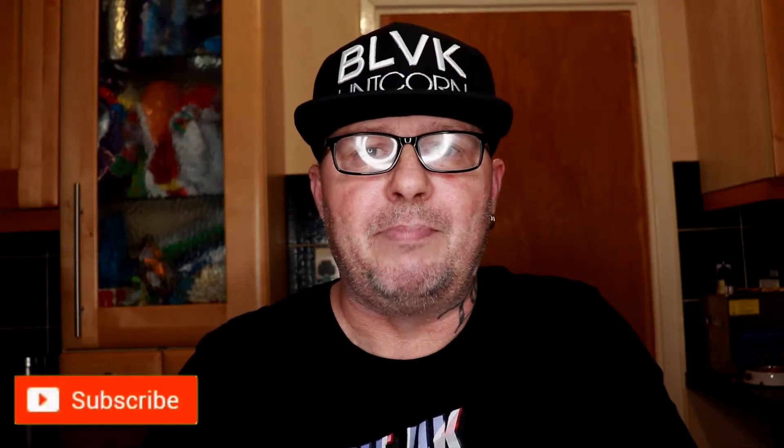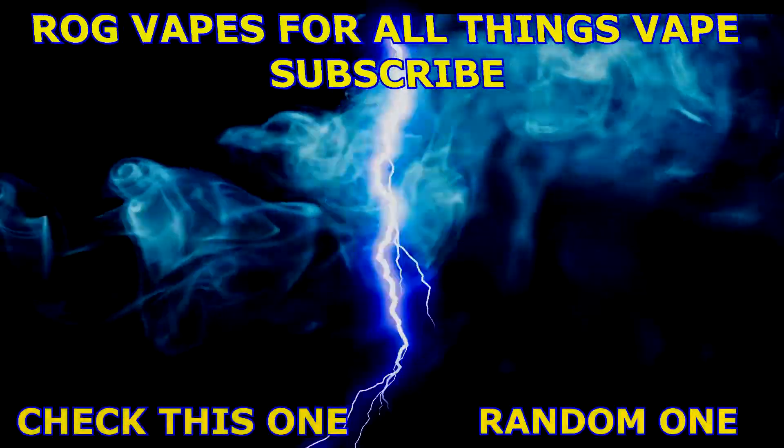If you liked the review, give me a thumbs up. If you didn't, give me a thumbs down. Better still, leave me a comment — let me know if there's something I can do to improve on my videos. If you want to see more, hit the subscribe button. If you want to get notifications of when I upload new videos, hit the bell. Happy vaping. Bye-bye. Have a great day.